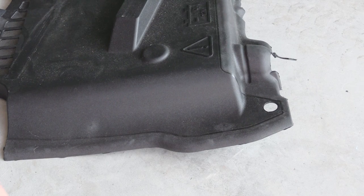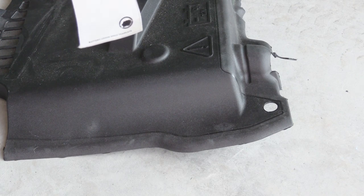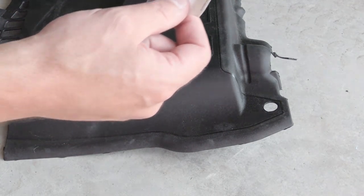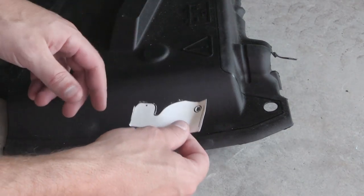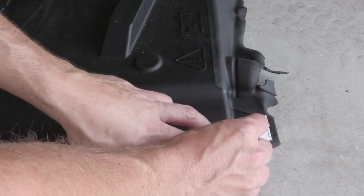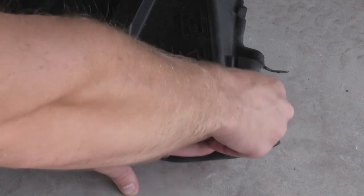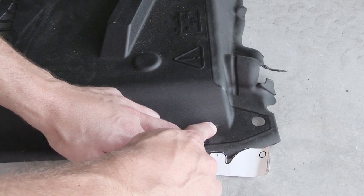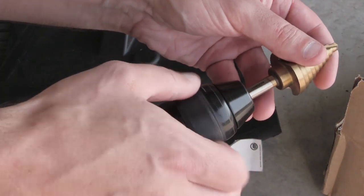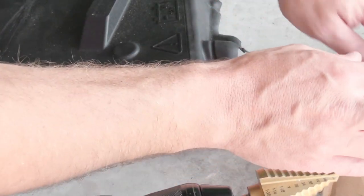The next thing that comes with this hood strut kit is a business card template that's not already cut out — looks like it's been cut for me already. You just use scissors, cut out the perimeter, and then match it up: this edge is going to match up with that crease right there, and this is going to match up with that hole. Then you're going to use a punch — I don't have a punch, so I'm going to use a screw to make a little mark so you know where to drill. Now for the fun part — I get to use the step drill bit. I'll put this battery cover on top of a box so I don't drill into my garage. Here we go.